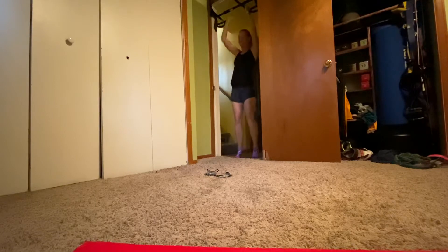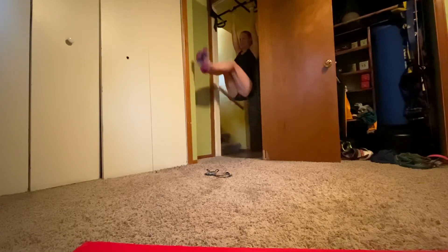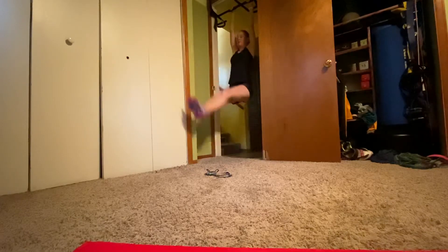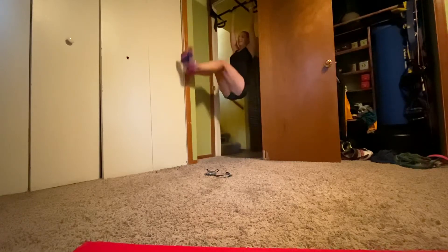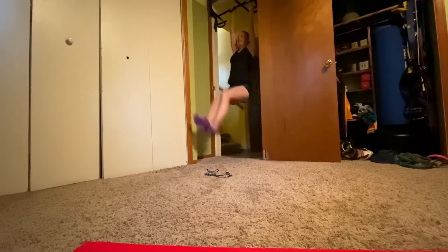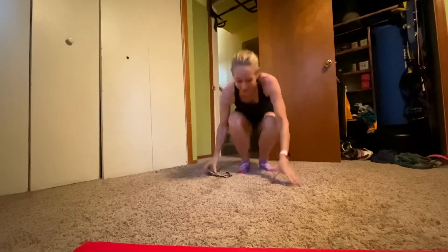Now I'm going to move over a little bit and swing my legs straight out. Just let my body hang. Here we go: two, three, four, five, six, seven — I'm trying not to swing — eight, nine, and ten. All right, just something a little bit different. It is definitely challenging.